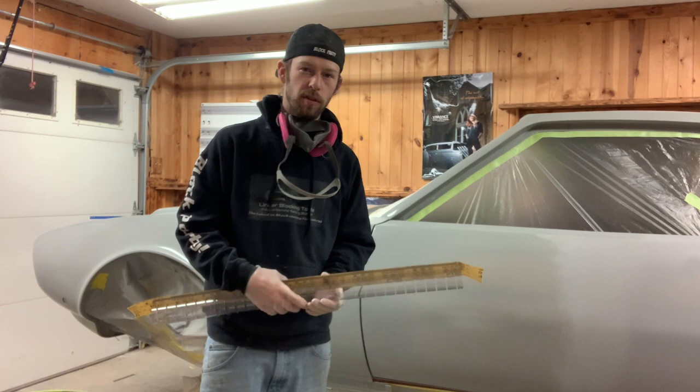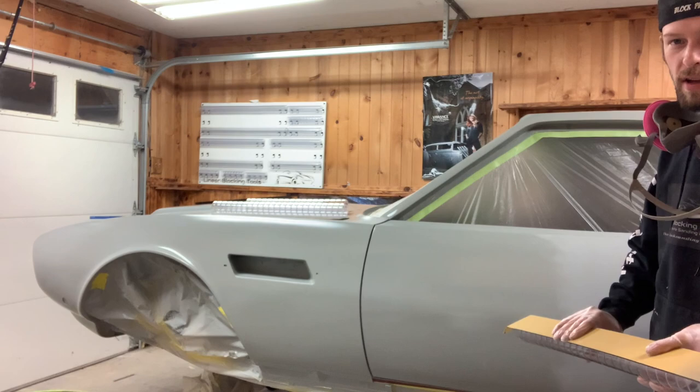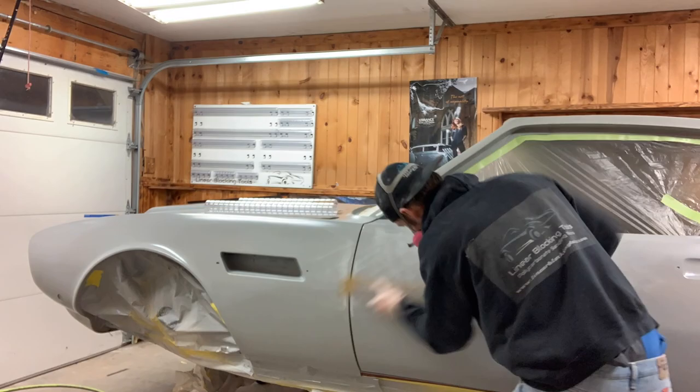I'm actually going to start blocking this with 180 just because it's a pretty nice car and the metalwork is pretty nice. If we don't have to get real aggressive, then we don't want to get real aggressive — which I'm sure we will later. But for now we're going to start with 180 and just kind of see what we've got going on.